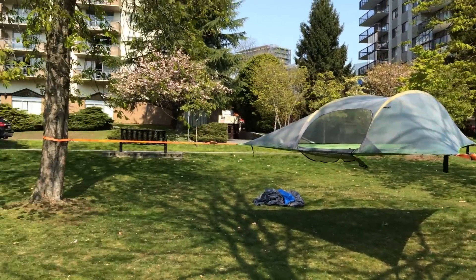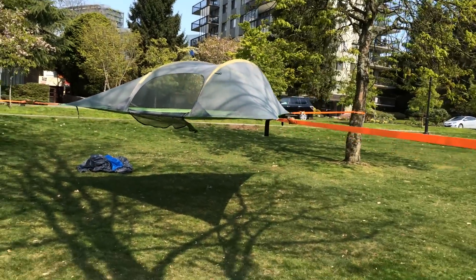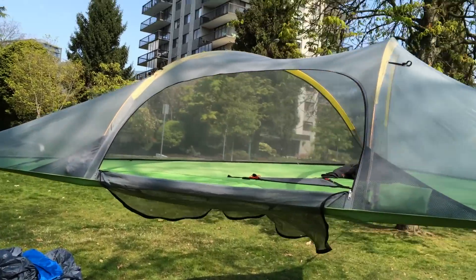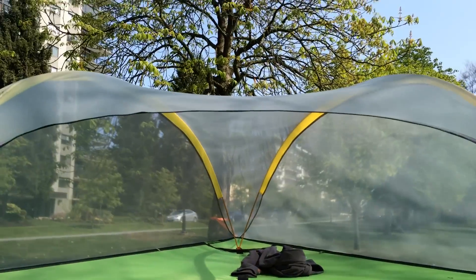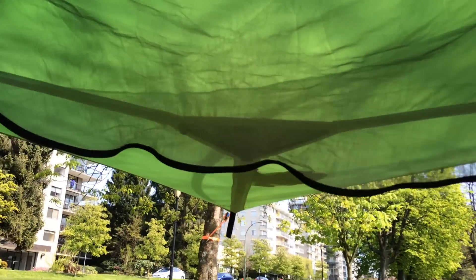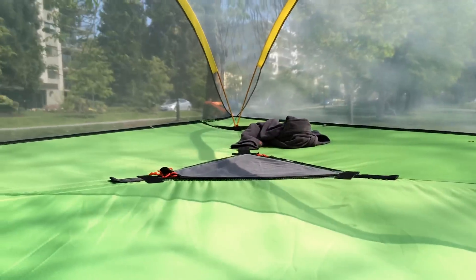So it hangs on three points like a spider web and it's suspended. You go inside through this way — there's a hatch underneath. Let's get in.